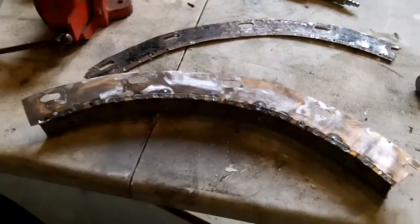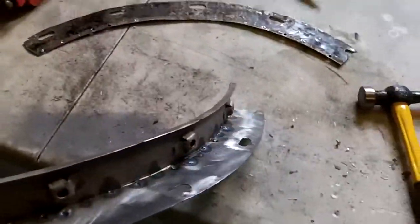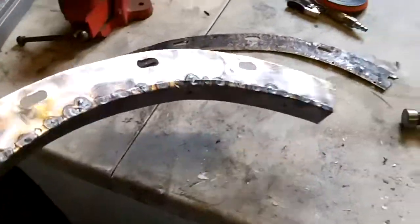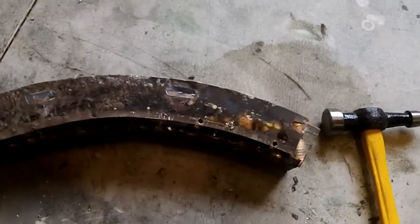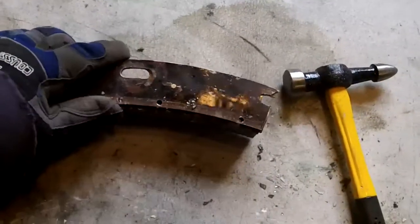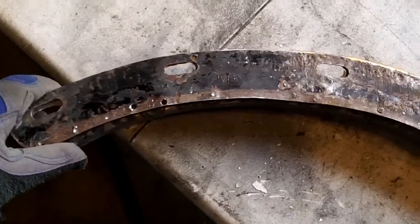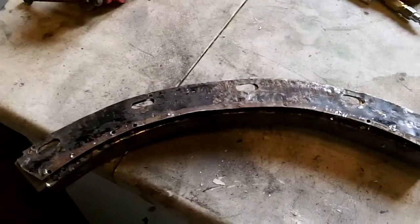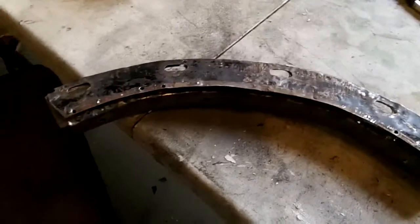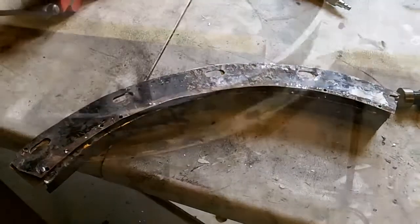Quick update — that piece is now spotted together, so that's what it looks like. Looking okay. Lines up pretty good with the old piece. So we'll see if I can get her to fit in the fender. After that I'm going to investigate fixing that flange first. But anyway, this piece is done so I'll move on to the next piece.